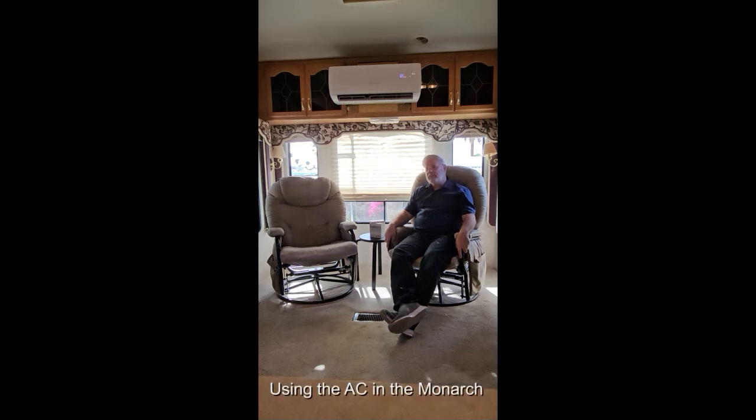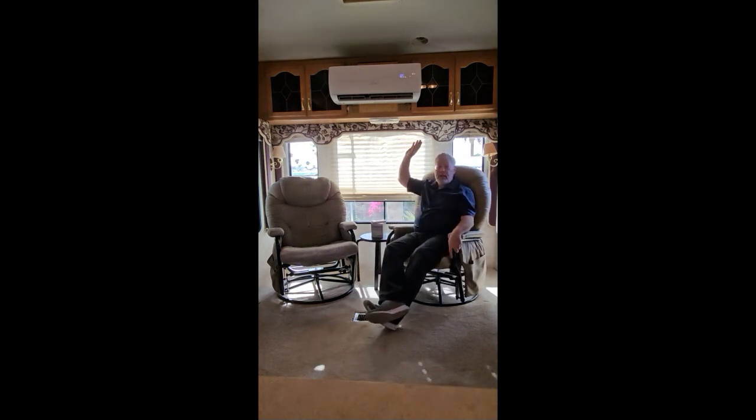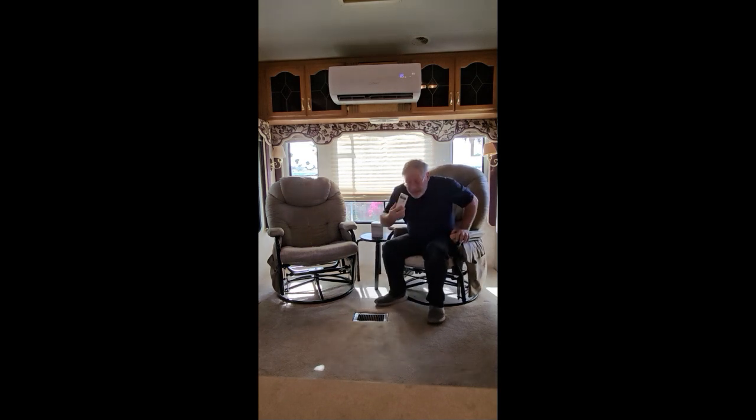Hi, welcome to the Monarch. Each RV, this one, is equipped with a split air conditioner which does both cooling and heating, and I'd like to show you how to use it.